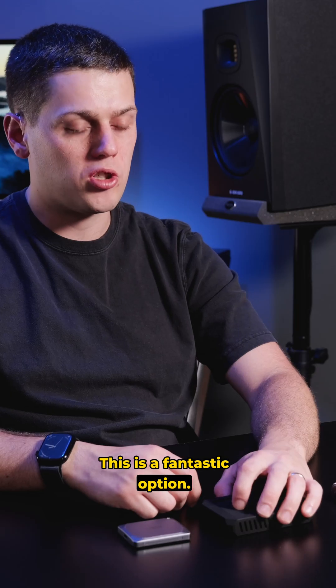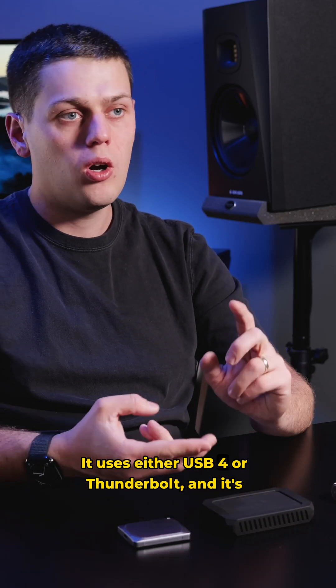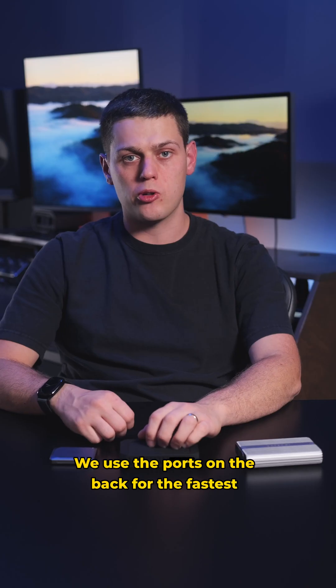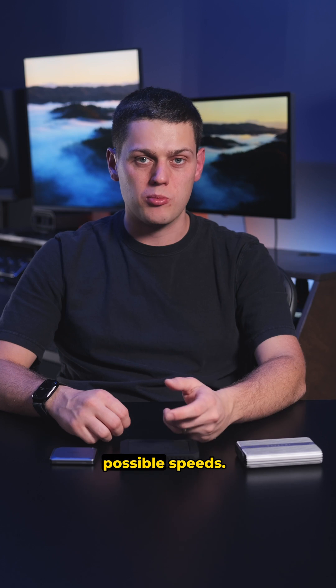This is a fantastic option. It uses either USB 4 or Thunderbolt, and it's also backwards compatible with the USB ports on the front of the computer. Use the ports on the back for the fastest possible speeds.